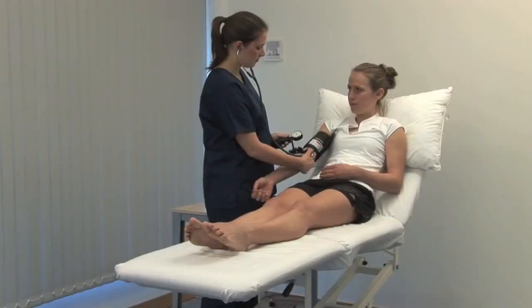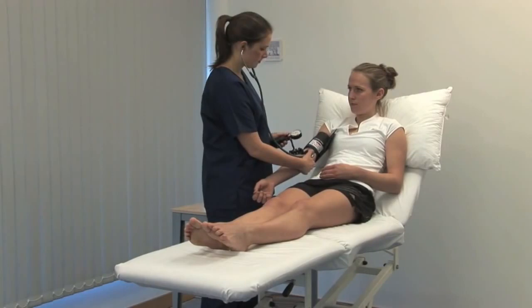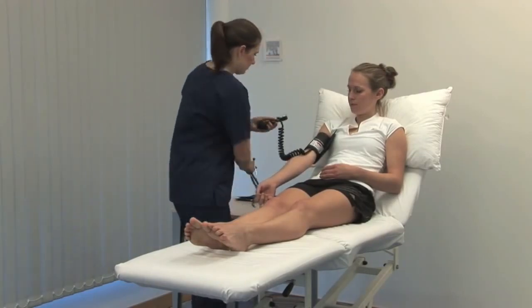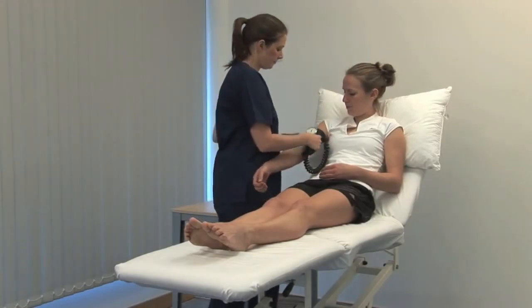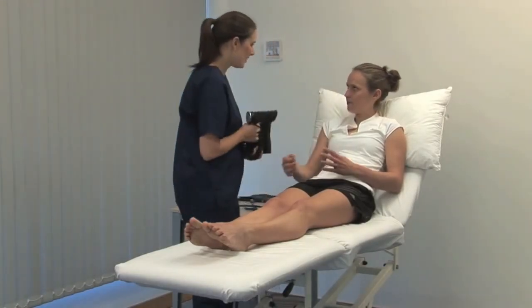Continue to slowly deflate the cuff until the sounds disappear. This value is the diastolic blood pressure. More detail about Korotkoff sounds are in the text.